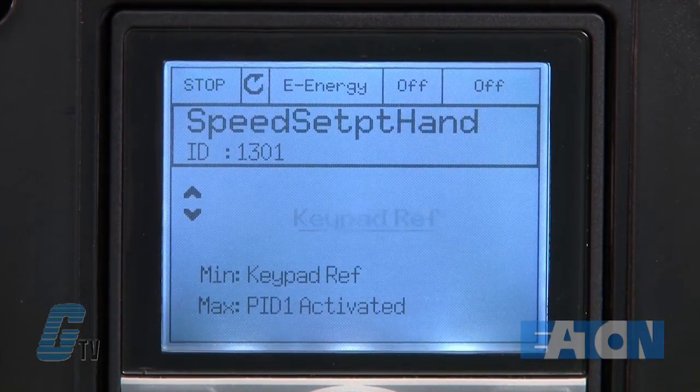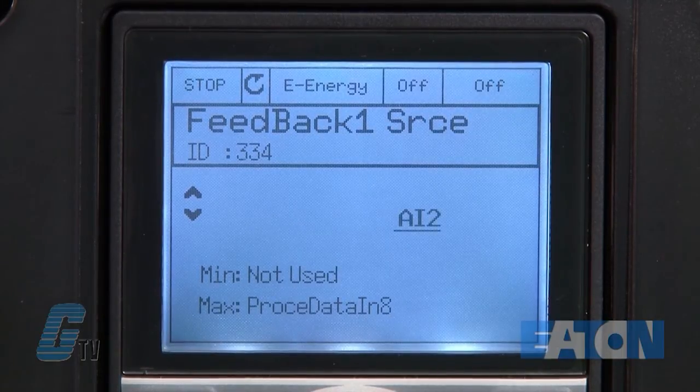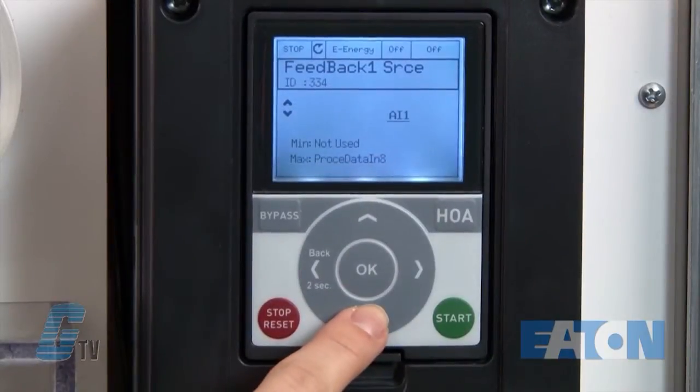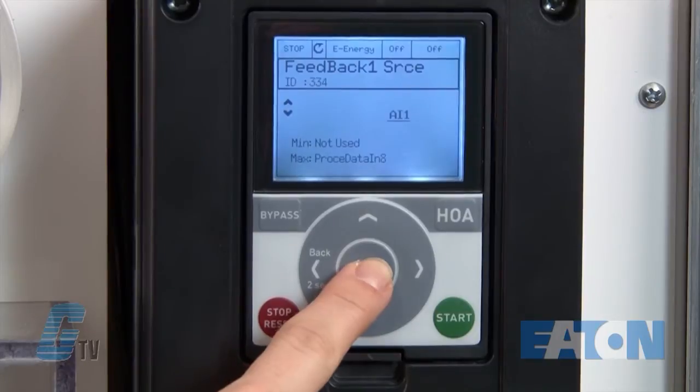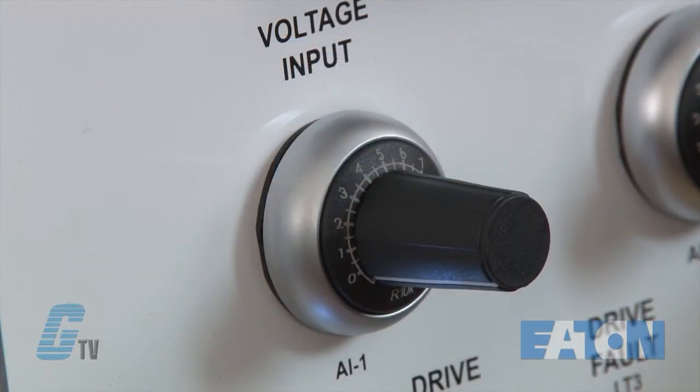I can then change my speed set point in hand mode and in auto mode. Next is my feedback source, which is currently on analog input 2. I will change this to AI1. This means that my voltage input reference here will simulate my pressure transducer or feedback device that is measuring the pressure in my duct.